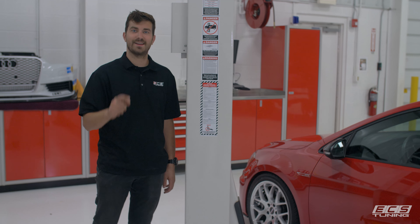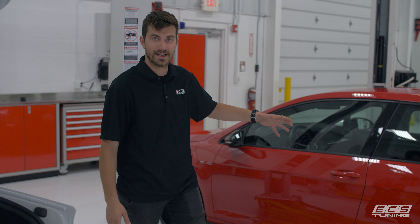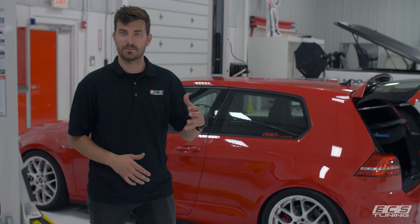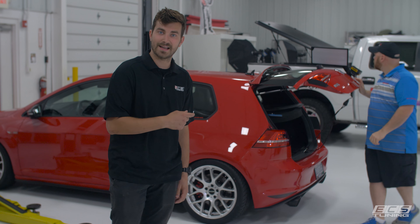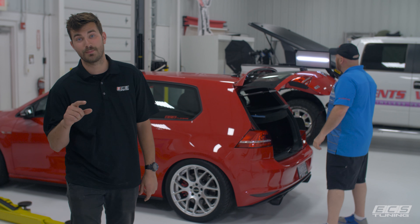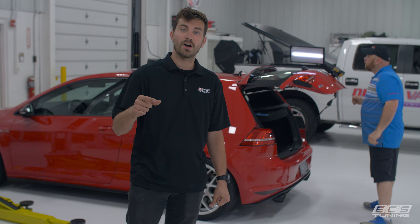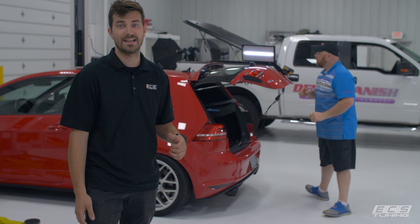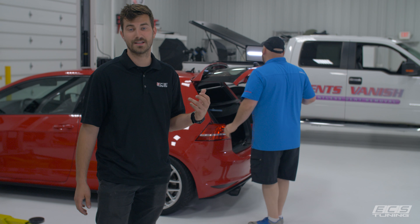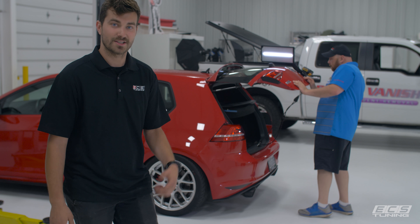Hey guys, this is Zach with ECS Tuning and today we're taking a look at some real magic. You may notice next to me is our Mark 7 GTI — this is one of our shop cars. We do long-term development on it and sometimes take it home to get miles on parts. I had it last weekend and somewhere along the way it picked up a dent in the deck lid, and we didn't have time to take it to the body shop. So I called up my good buddy Tim Van Nostren over at Dents Vanish in Doylestown, Ohio. He does paintless dent repair and he's here now — he's going to fix the dent in the deck lid. We wanted to show you how he does it and let him showcase his skills. Let's go take a look.